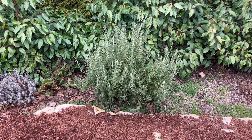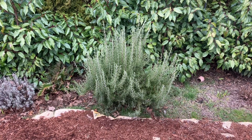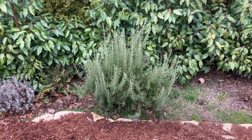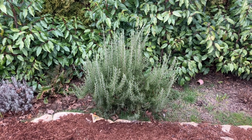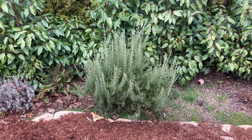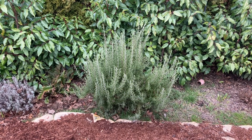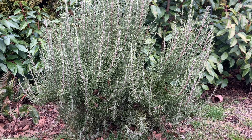Hey guys, good morning. Today we're going to be cleaning up this rosemary bush here — it's looking a little bit scraggly and just needs a good trim. Then we're going to take all the rosemary that we've cut off and dry it in the oven so I can have some dried rosemary. So let's get started.